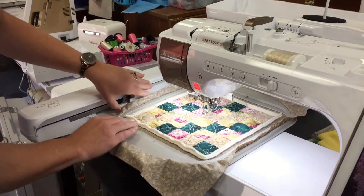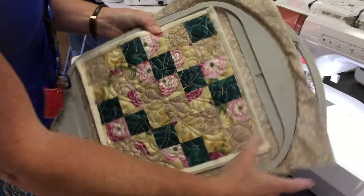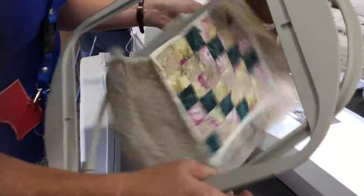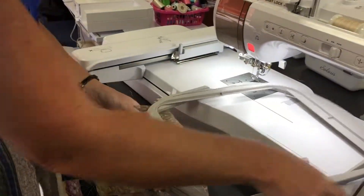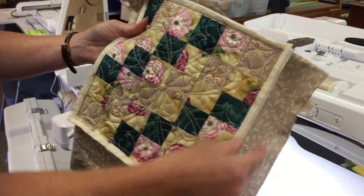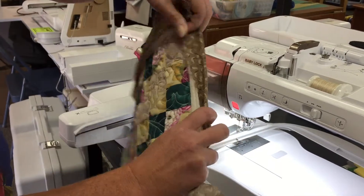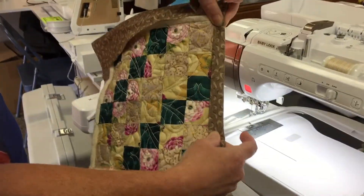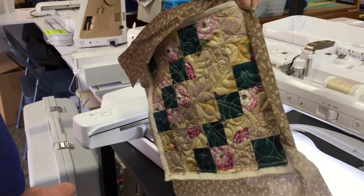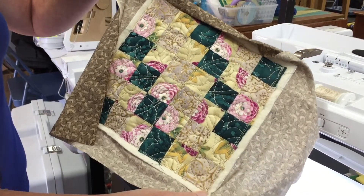Our embroidery has finished, so we're going to pull the hoop off. You can take it out of the hoop, and now that you've got a finished pot holder, you can trim it up on the edge about one inch, and then fold that as a self-bind to finish it off, or just square it off and put your own binding on. Super fast and easy project on your embroidery machine. Have fun sewing!